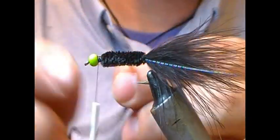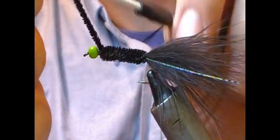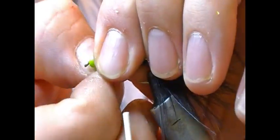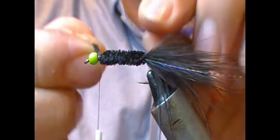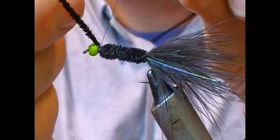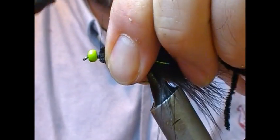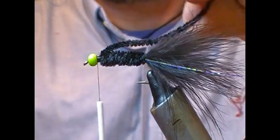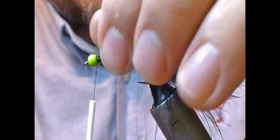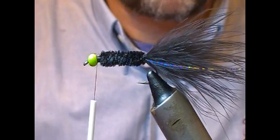Now we're at the front — I'm stopping a little bit shy of the eye. You can tie straight in across the chenille as we did previously, or what you can do is use your thumbnail to separate out a little bit of the core, and when you tie in on that it's much, much thinner. Put a turn across it, fold it back, two or three turns on it — that's a much neater tie-in. We're just trying to show you some contrasting styles between the previous video and this one.